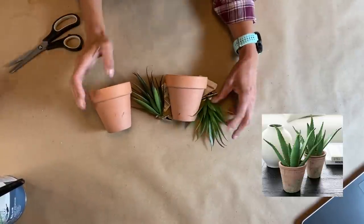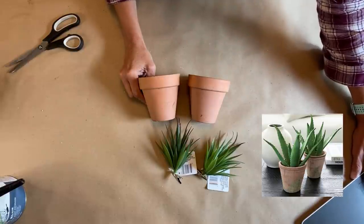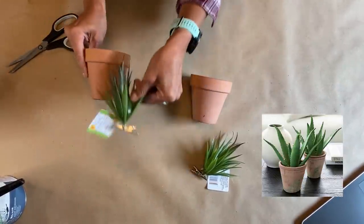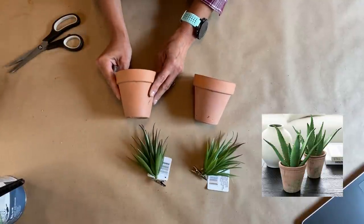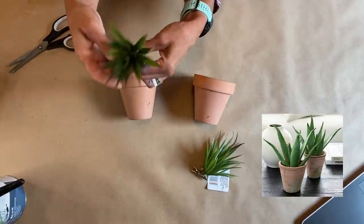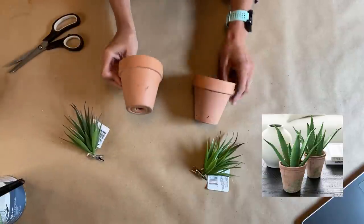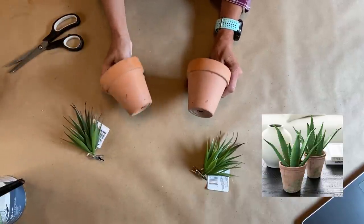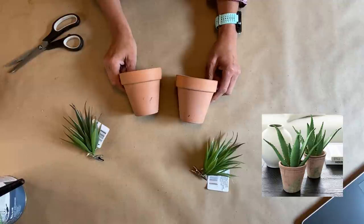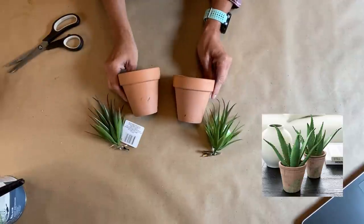The next Pottery Barn hack is the aloe vera plant in the terracotta pot — it's a faux potted spiked aloe plant. The price on this is $49.50 each. I ended up finding plants that appear similar to the look of an aloe vera plant — unfortunately not actually one, but it still looks like it. I found the pots on the roadside when I was garbage picking. So we're going to do two — it would be worth roughly almost a hundred dollars and I've invested $2, a dollar each from the dollar store. Let's go ahead and get this project started.